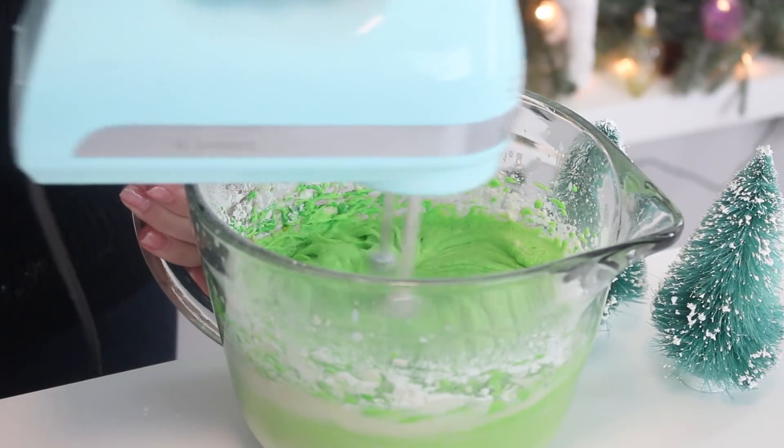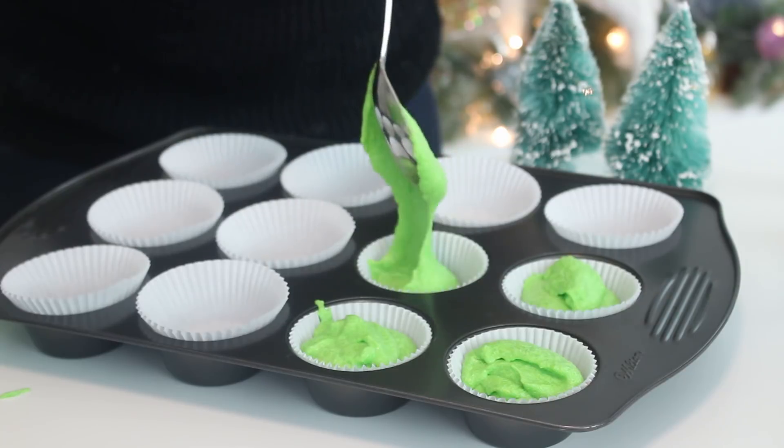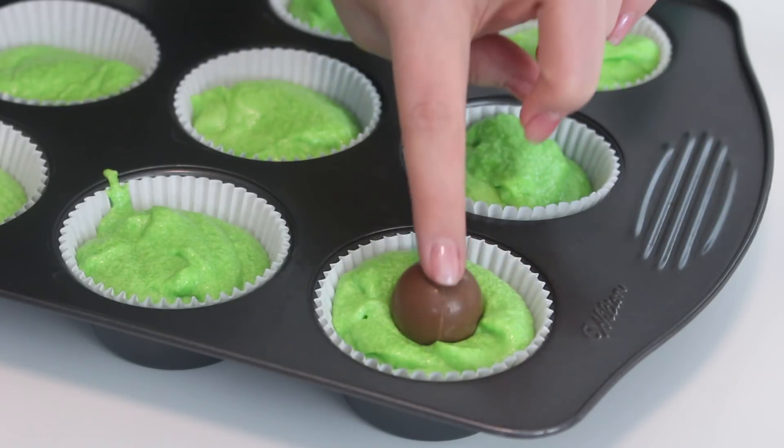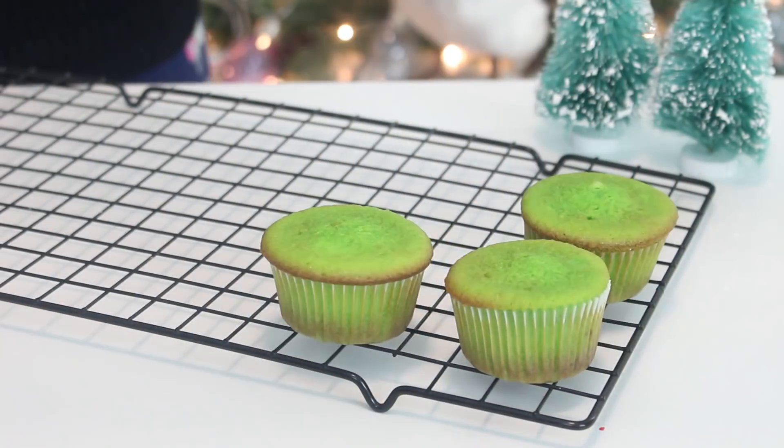Dye the batter green and divide it into a lined muffin tin. Stick a Lindor chocolate ball into the center of each cupcake. These are truffles from Lindt with a ganache soft center inside. If you don't have access to those, any square of chocolate will do — it'll make the inside melty and chocolatey, so good. Bake at 350 degrees Fahrenheit for 20 minutes, then cool completely.